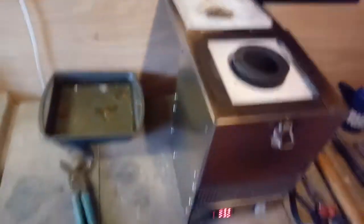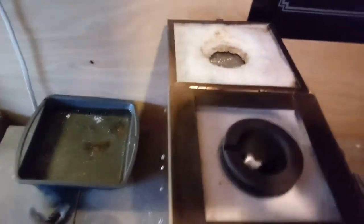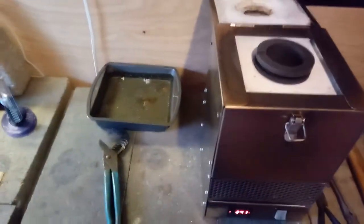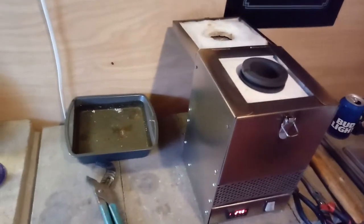So back in the crucible she goes. Add a little more weight to it. Do it again. So we're going to pour another one here in a little bit. We'll be right back with you.